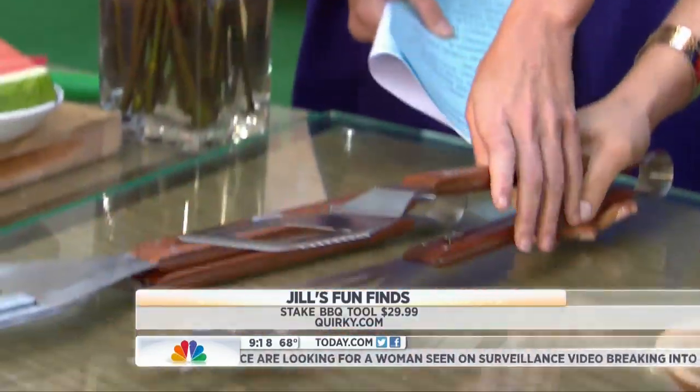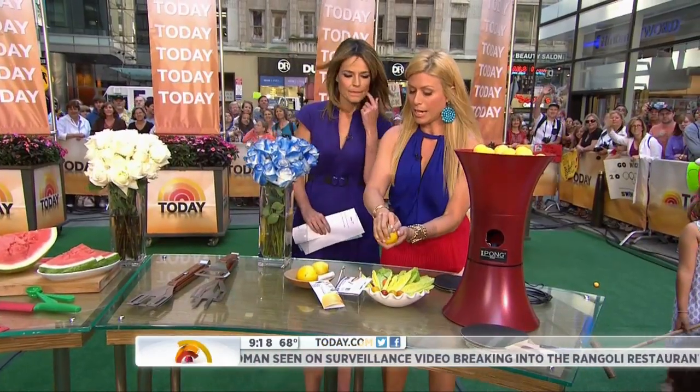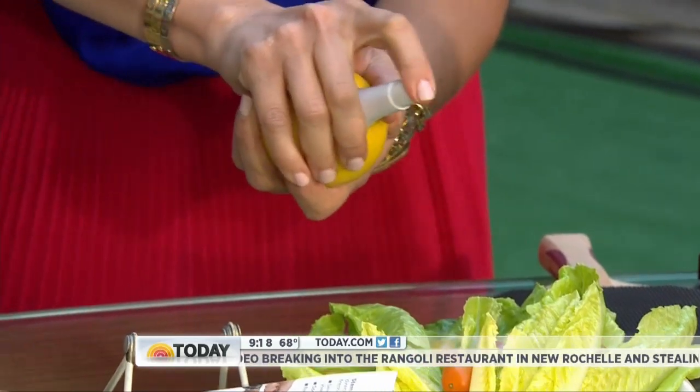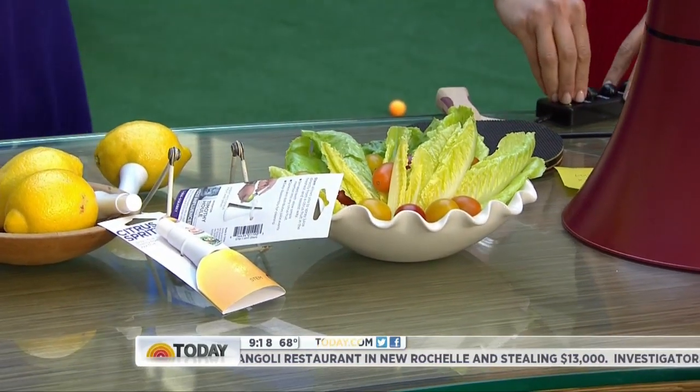This is from Quirky — it's a tong, a fork, and a spatula all in one. What guy does not want that? And this is for those who like a little lemon — you put this right in the lemon and it just sprays. You don't have to squeeze. Works for any citrus fruit — put it on your salad or anywhere. From juliausa.com.